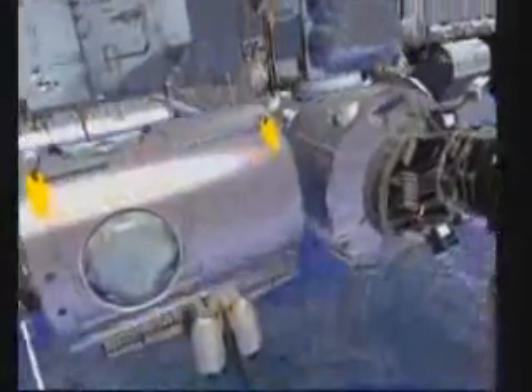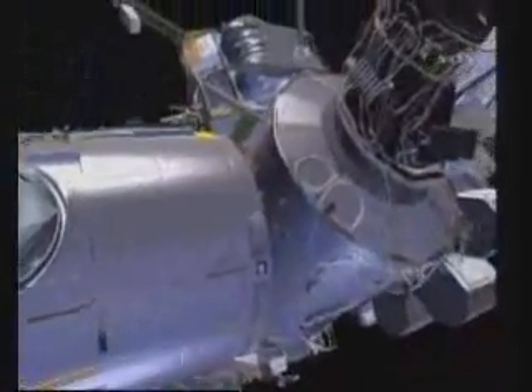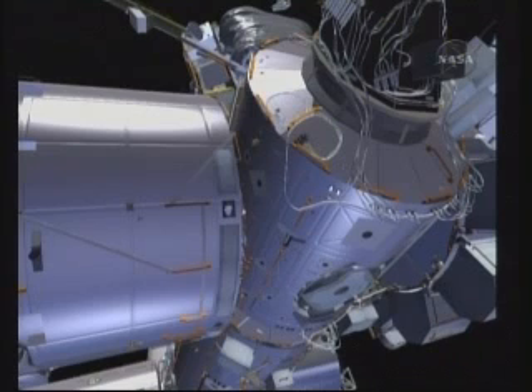Both crew members will move to their final task for this EVA. Node 3 should be in place at this point as it was relocated from the shuttle payload bay using the station robotic arm. Bob's task will be to mate a series of power and data cables that were pre-routed on 17A, connecting them over to Node 3. His first task will be to remove a series of thermal blankets that protect the connectors on the Node 3 side. Here you can see Bob removing that blanket and stowing it into an EVA trash bag. He'll then remove a series of caps — the caps are tied together so that they don't have to tether to each cap individually.